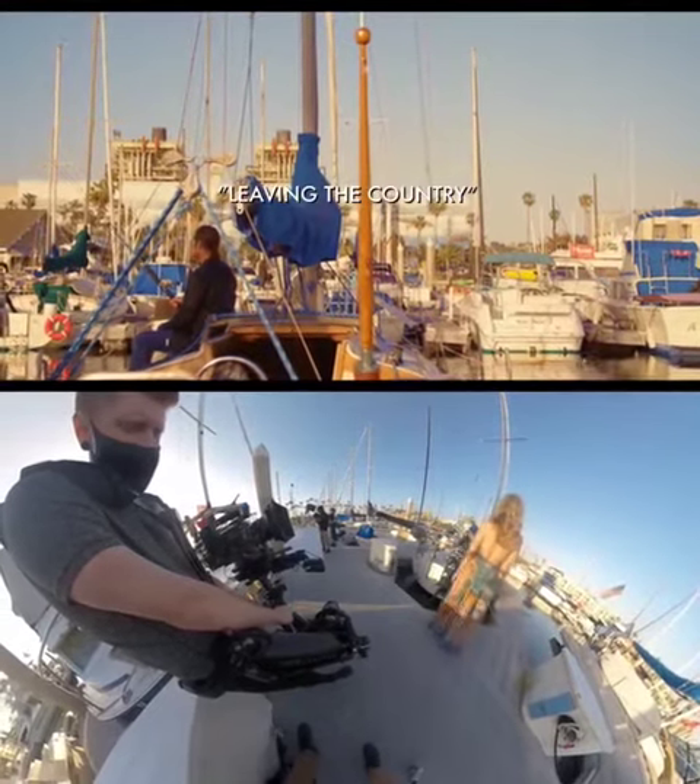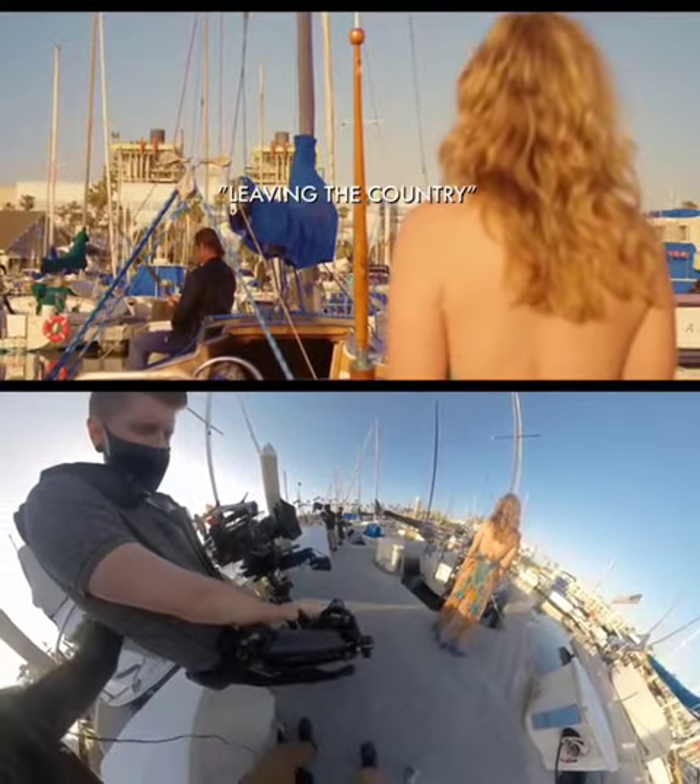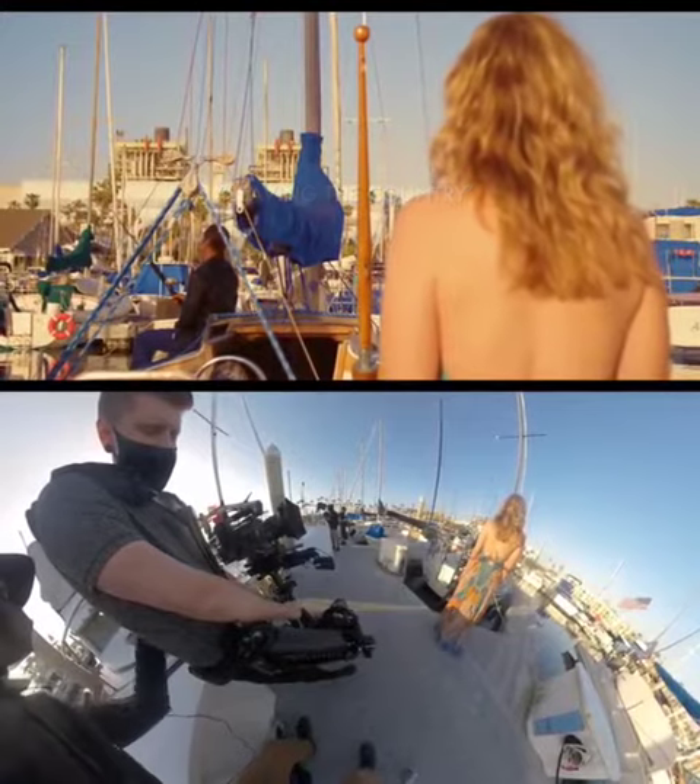The shot starts with her stepping into frame onto her mark with the camera locked off. We pre-framed this before so it would be perfect every time.